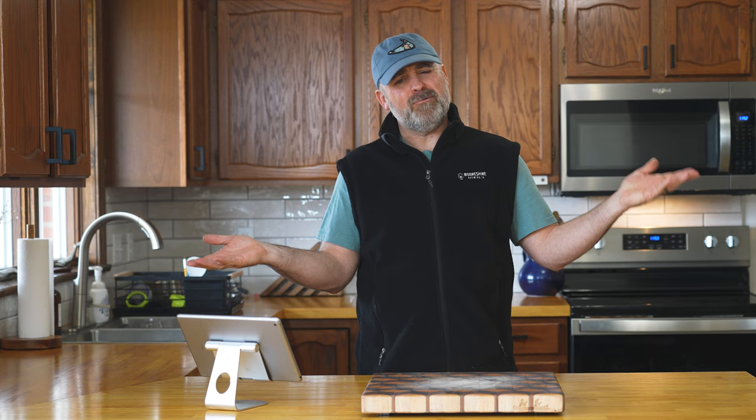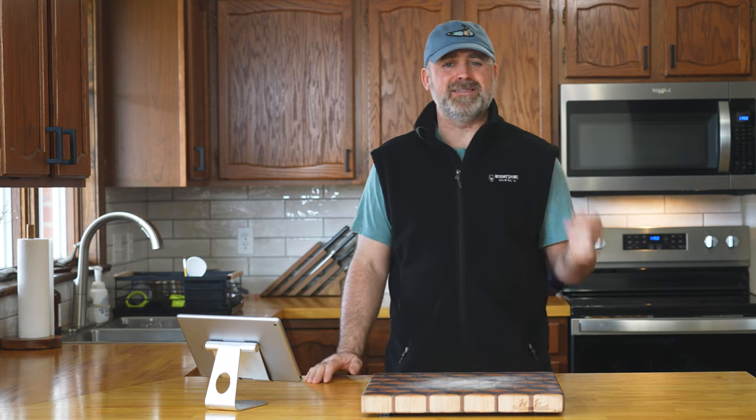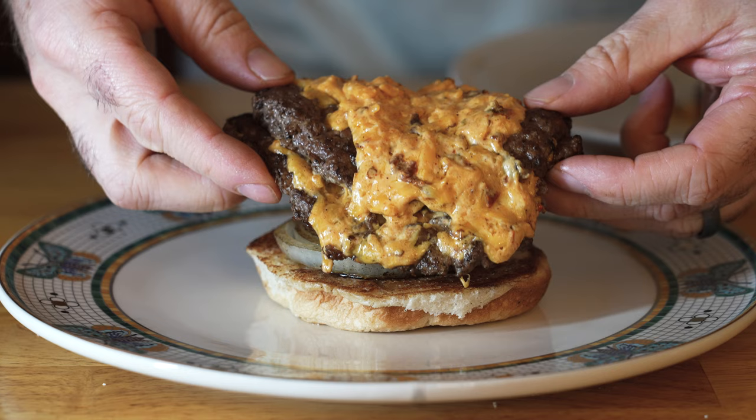I'm evolving — we're allowed to evolve in this cooking thing. We're a YouTube thing. I've got your next smash burger recipe right here, and I may never put American cheese on a smash burger after this ever.